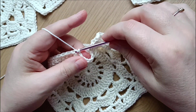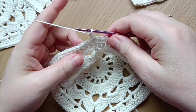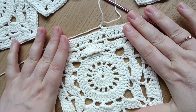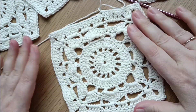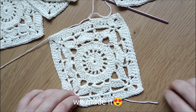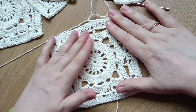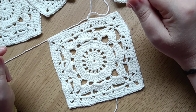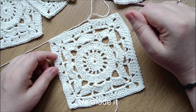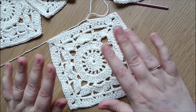At the end of the round, slip stitch into the first single crochet, make a slip knot, and cut the yarn. Now we have finished our willow square — not a granny square! Cut the yarn, weave in the ends, and that's it. I hope it was helpful and I'll see you in the next video, bye bye!